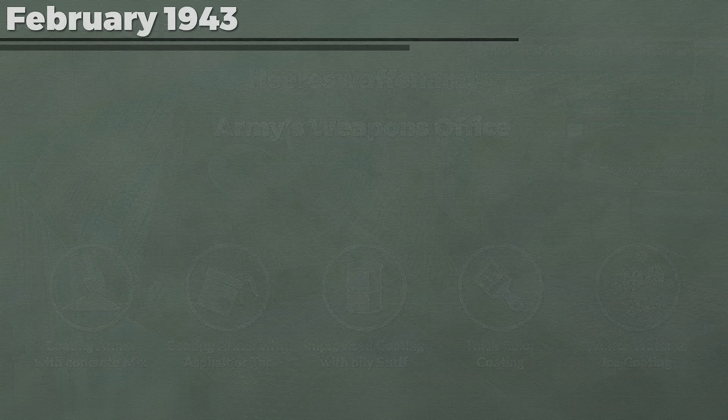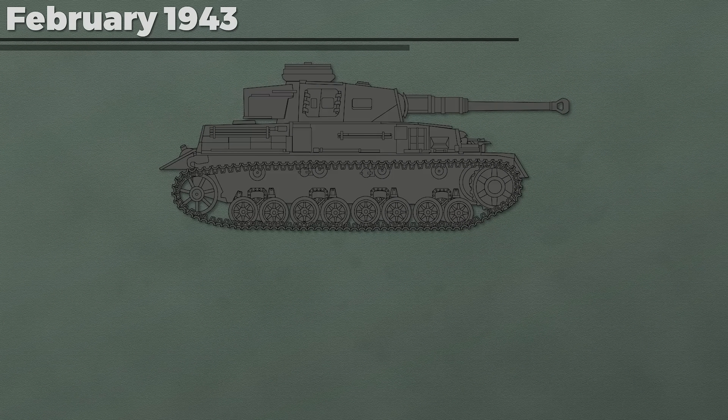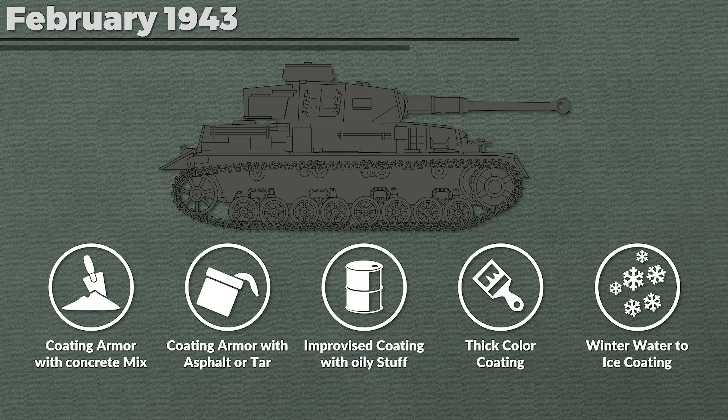In February 1943 these solutions were proposed to the armor branch, which responded that the only acceptable solution was number 1. It was particularly noted that the options with tar and similar materials were rejected by the troops due to the fire hazard. Further developments were conducted.